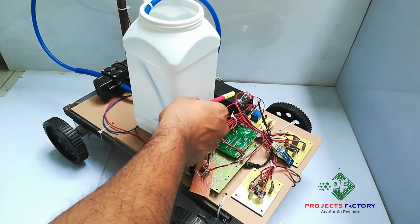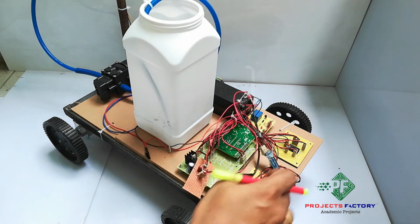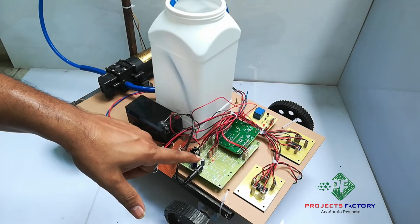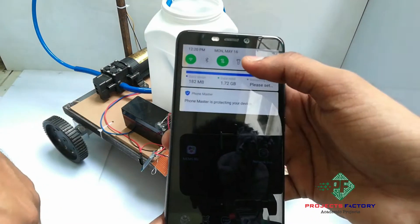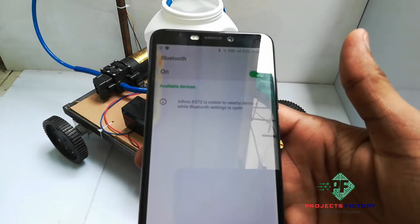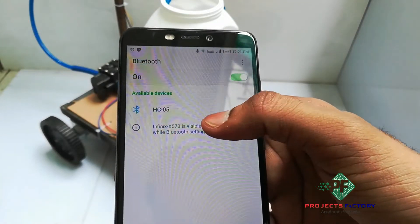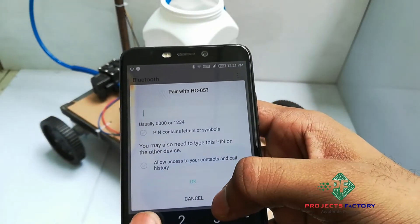We are using a 1.3 amp battery connected here. After connecting the power supply, we open Bluetooth settings. Here we can see it is showing SZ05, and it is asking for a password. The password is 1234.